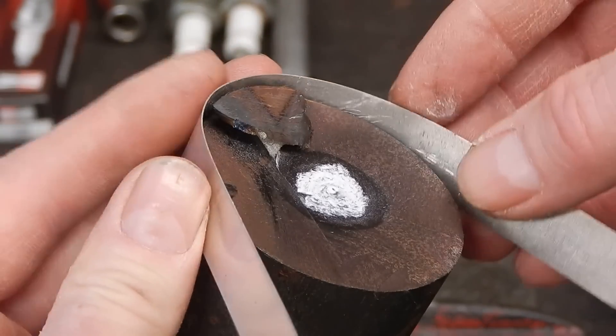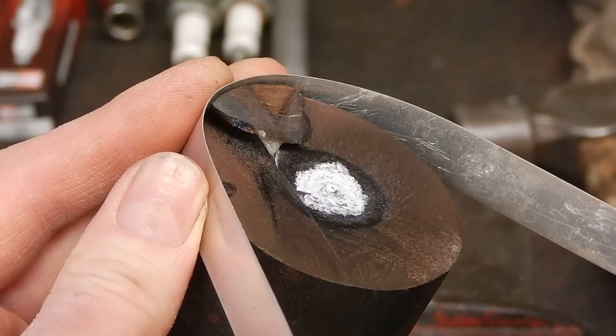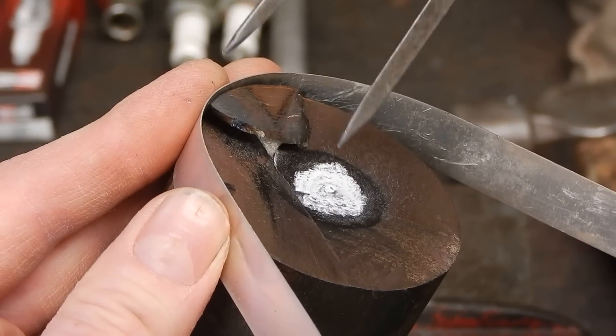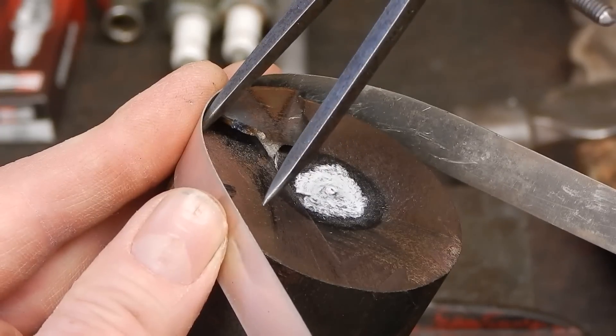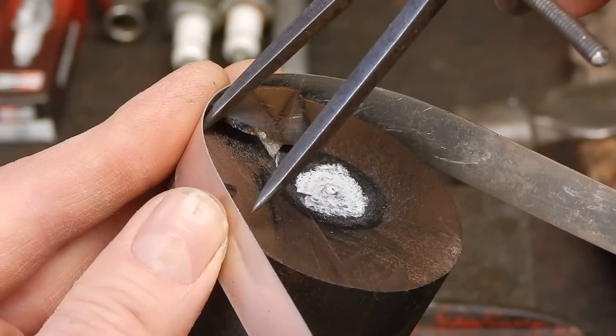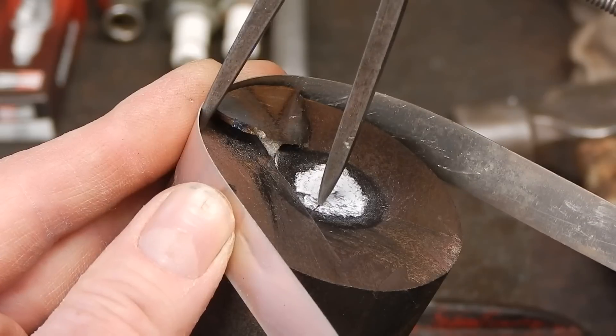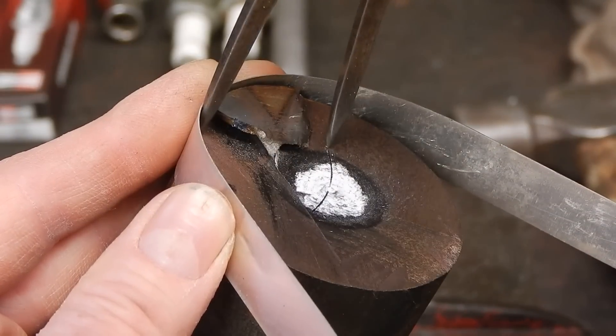Then you get a piece of light gauge metal, and that is going to locate your circumference for the dividers. Get your dividers, put them on the point where the metal and the edge of the round stock meet, then bring them around, hold firmly, and scribe an arc.